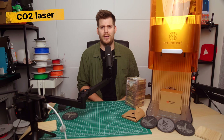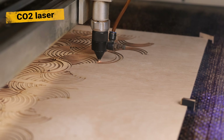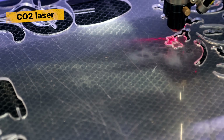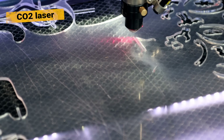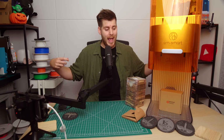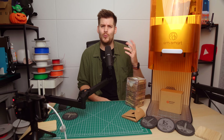Last but not least — and the most complicated — is the CO2 laser, which uses actual tubes of CO2 gas to produce the laser beam. These CO2 lasers are amazing at cutting, especially wood and acrylic plates, which neither the diode nor the fiber laser can do. However, CO2 lasers are generally larger machines and not necessarily as hobby-centric — at least that's the impression I got after a few weeks of research.